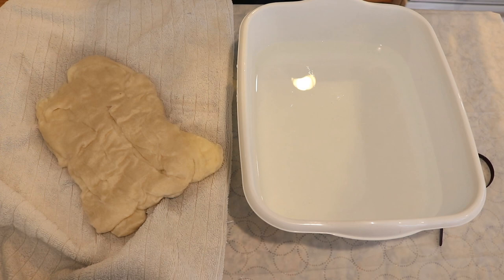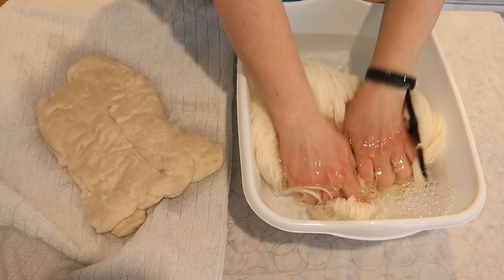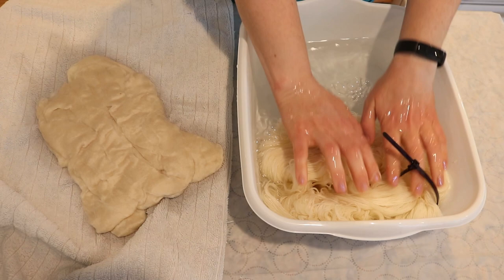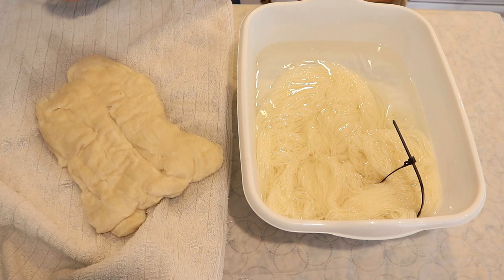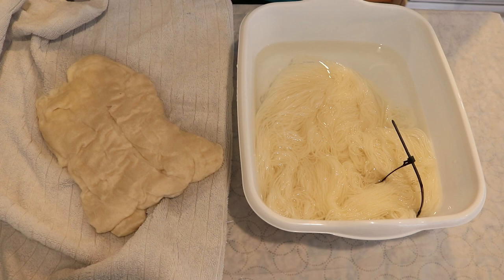Into our same pre-soaked water, I am going to put a skein of Knit Picks Stroll so that way we can use this as the yarn mop. As we speckle onto the fiber, I will wipe my hands on this between changing colors to leave no dye behind. This doesn't need to pre-soak for that long — if you don't mind if there is white left behind, the yarn does not need to be 100% saturated.